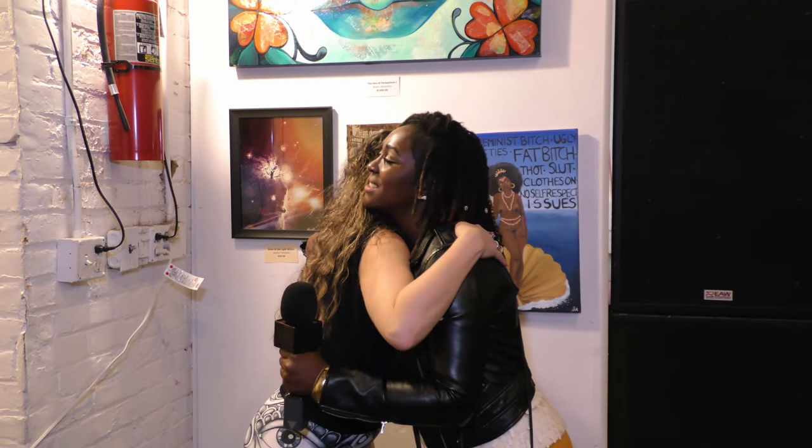Peace and blessings to you, sister. I appreciate it. The more you open up with yourself, you'll be ready to be who you want to be while expressing yourself. So see you guys in a minute — it's beautiful here.